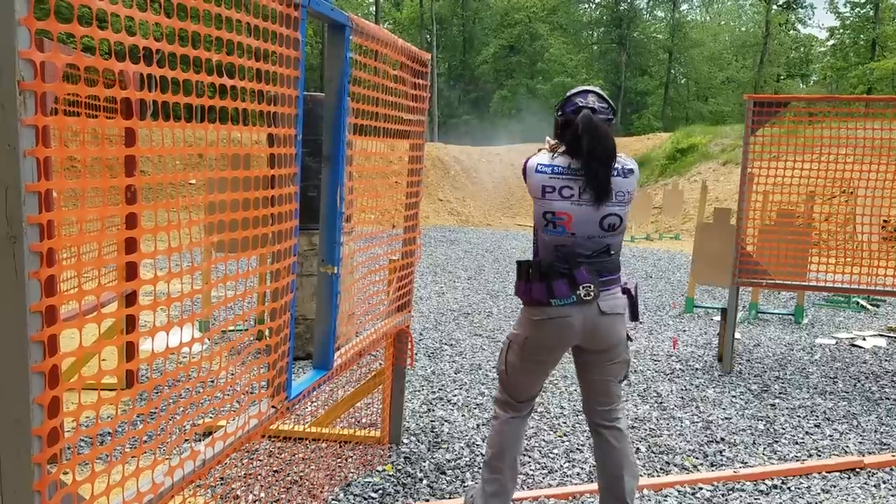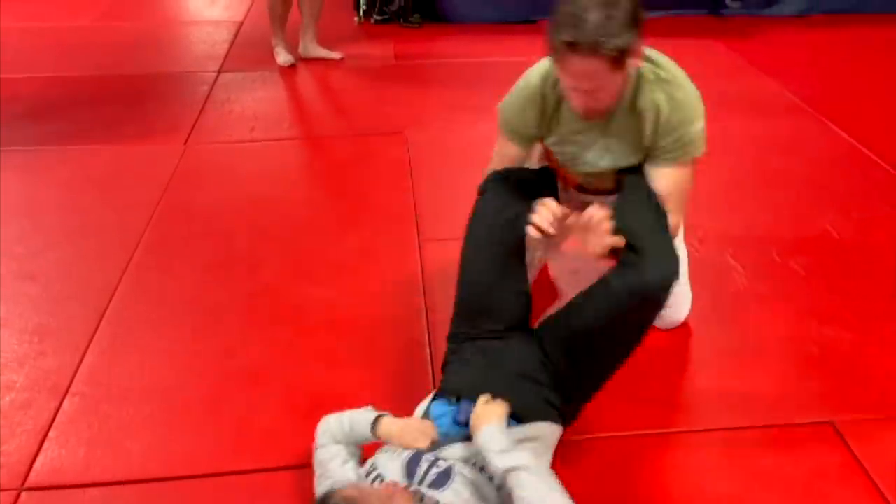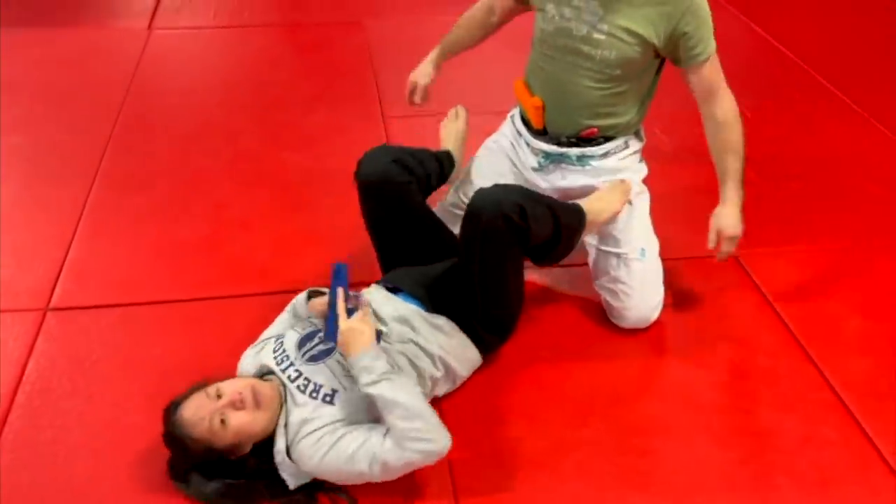Hi, my name is Annette Evans, and I am the voice behind On Her Own, where we explore what it means to survive and thrive as women — people who can't always count on having help to navigate the world. My background is in shooting and combatives, which means I've thought a lot about what it takes to solve violent problems, with everything from walking and talking my way out of danger to using weapons and bare hands to force my way to safety. Beyond just feeling safe, I want to be safe, and I want to help you be safe too.